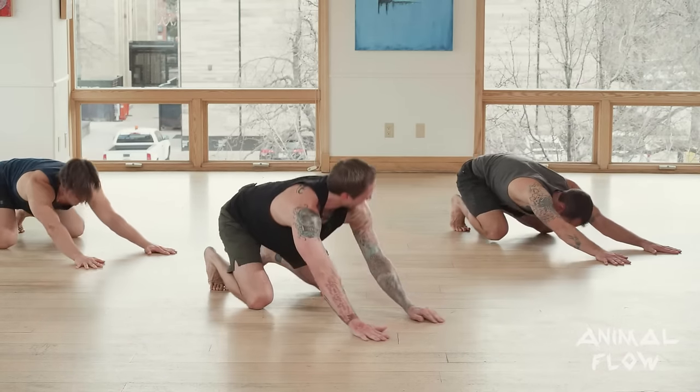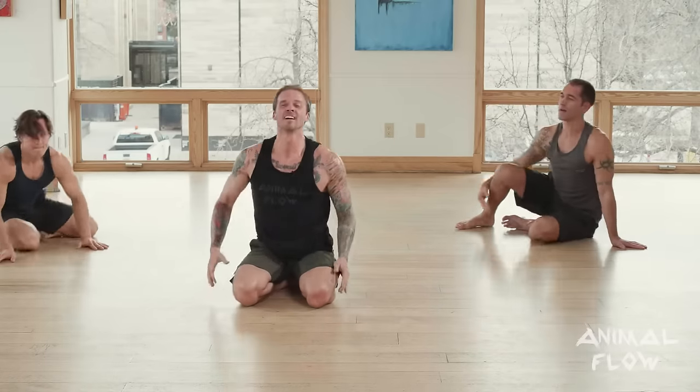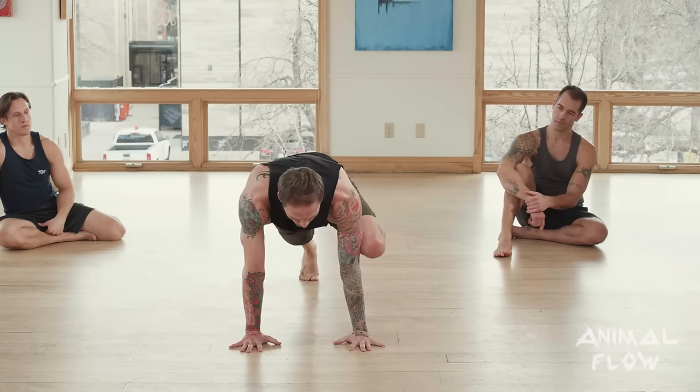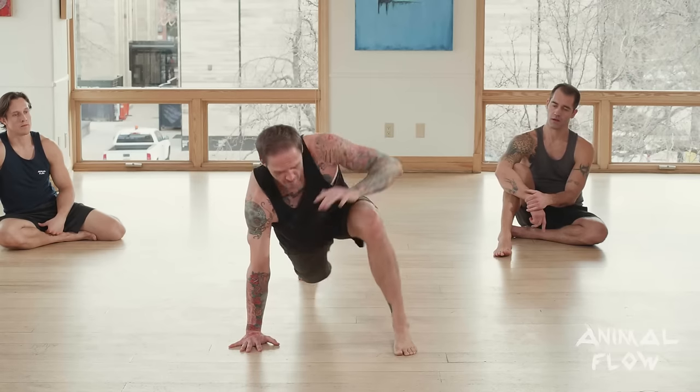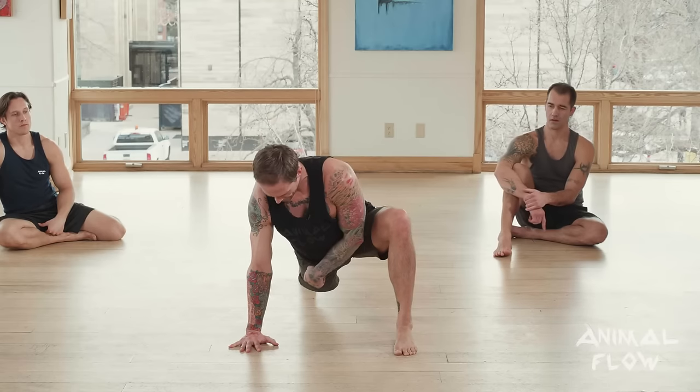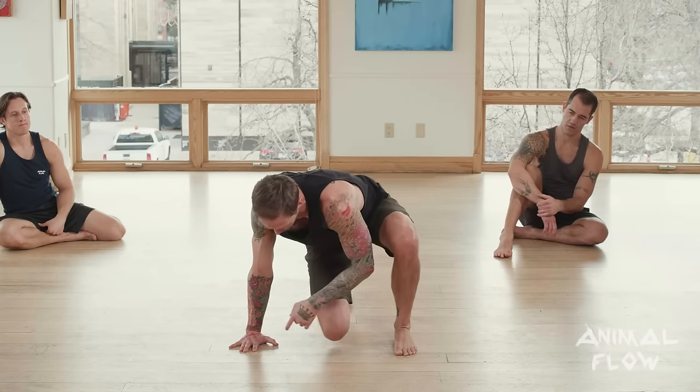And there we have it — relax guys, great job, great job to everyone at home. For our next movement in the flow, that beast reach is going to turn into something we call a front step through. Once I'm in the in-position of beast reach, I'm going to lift the hand so the foot can land. From here, all I have to do is take the leg through the window that I've created.